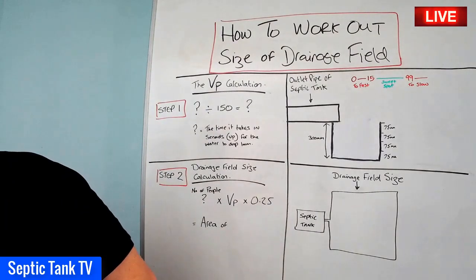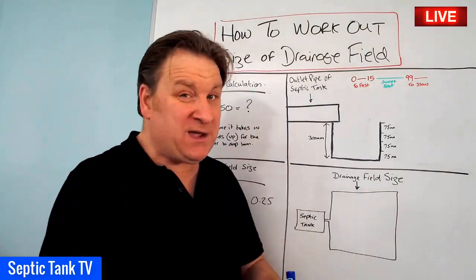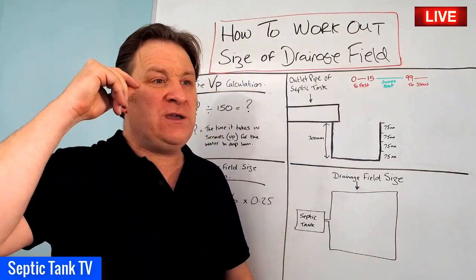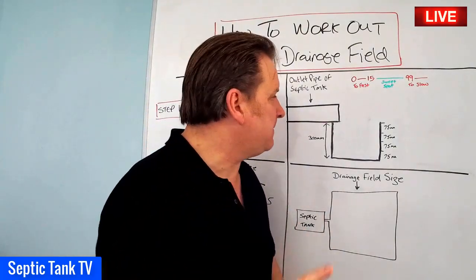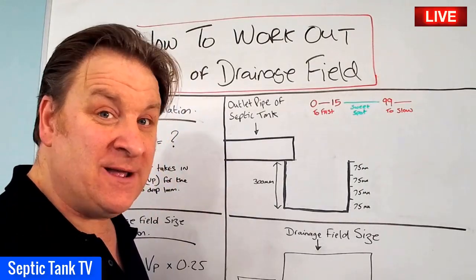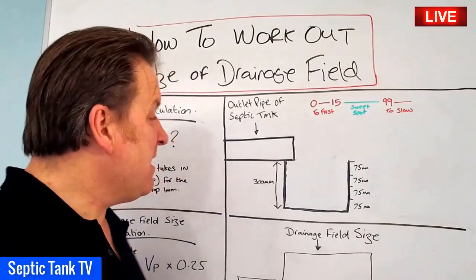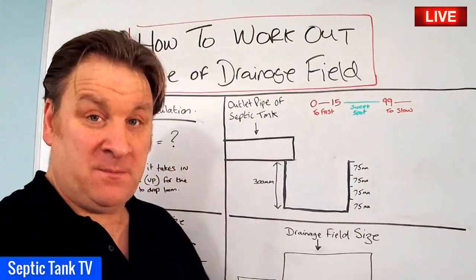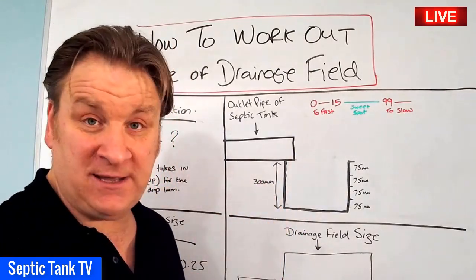First of all, you must have somewhere in mind where you're going to locate or install your septic tank. Once you've worked out the proposed location of the septic tank, you need to do this wherever the outlet pipe is going to be located. Just dig a small hole underneath the outlet pipe. The size of the hole is 300 millimetres by 300 by 300 — basically a 300mm cube.